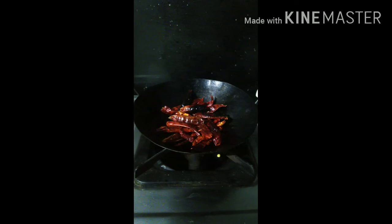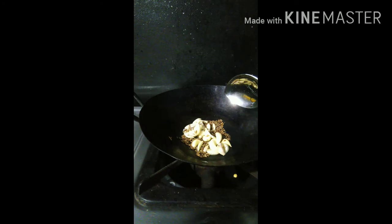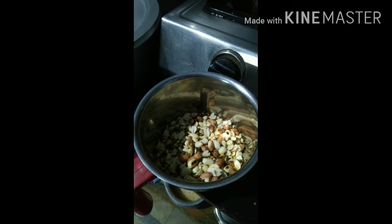Let's mix it on low flame. Let's mix it in 2 minutes. So this is the grain.